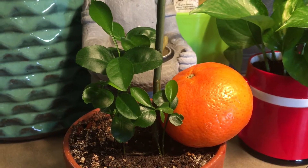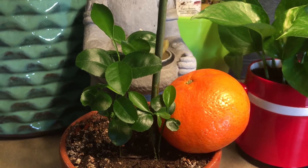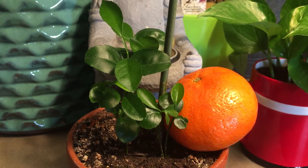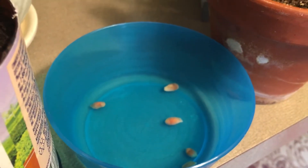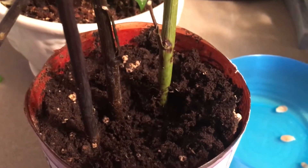Hi friends, today I'm showing you how to grow an orange plant at home, indoor or outdoor. It's really simple — just eat one orange, take out the seeds, and put them in water for at least two weeks. After two weeks, when they get a little plumpy, take them out and put them in soil.